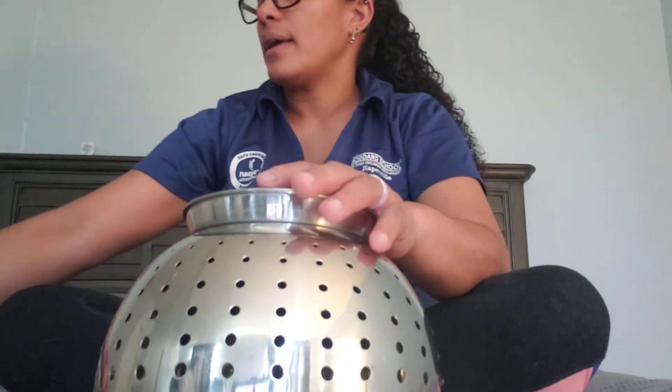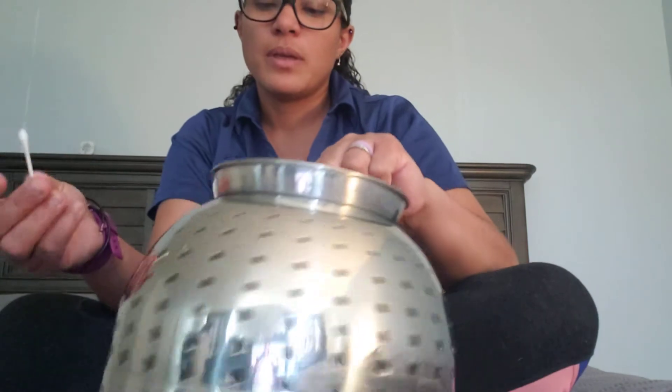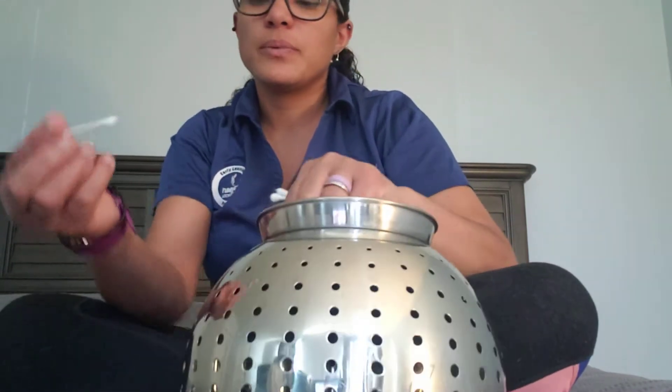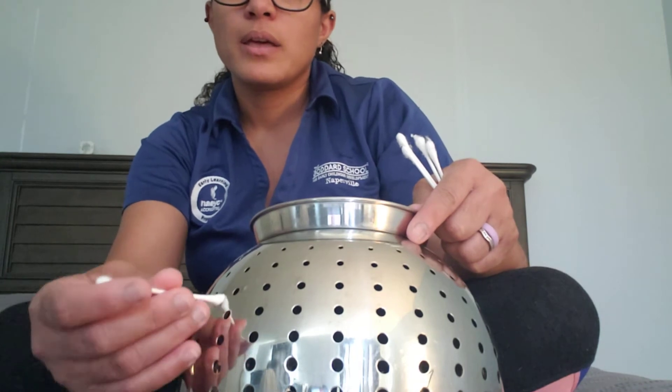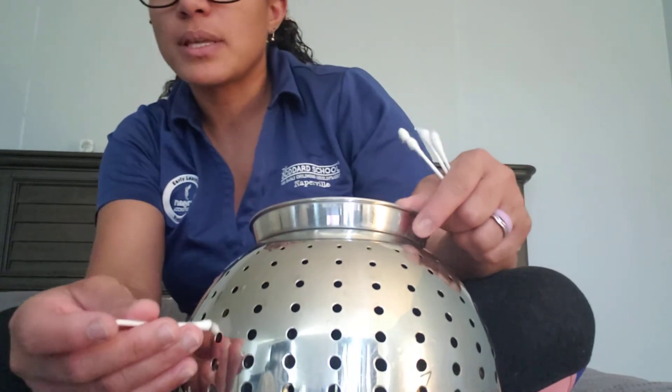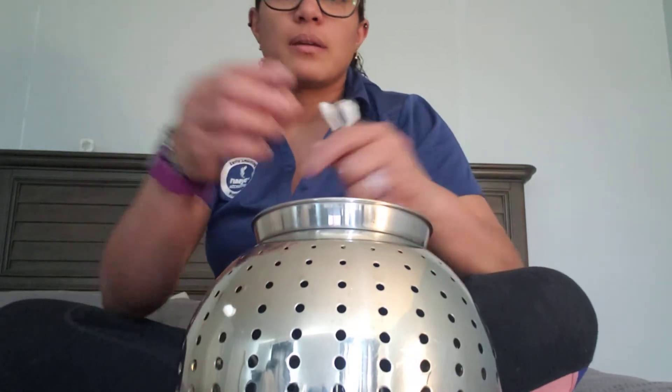And you need q-tips. I grabbed five — you can do more or less depending on how many you want to do. All right, so what we're going to do is we are going to put the q-tips in the holes.